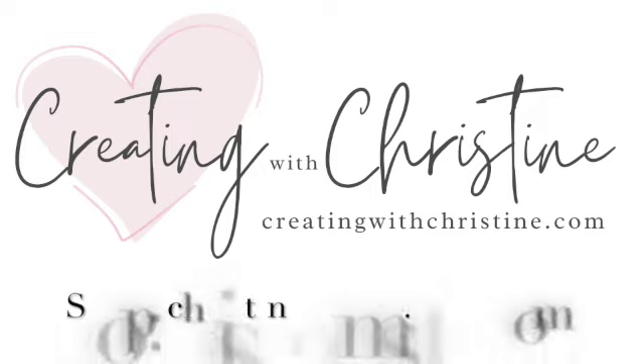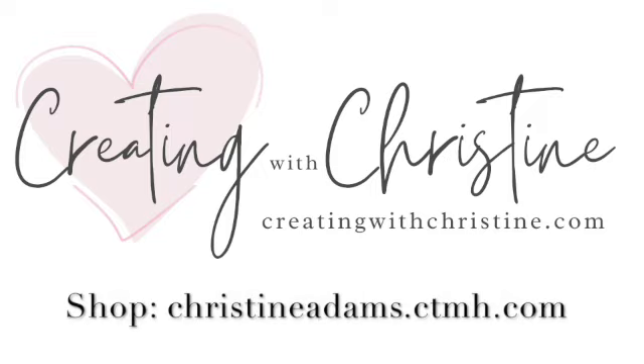You can find these and all the supplies you need on my shopping site christineadams.ctmh.com.